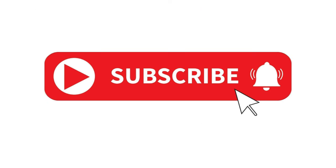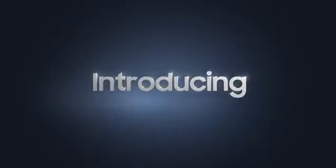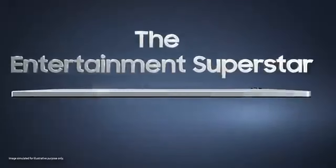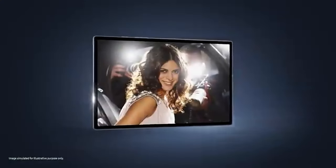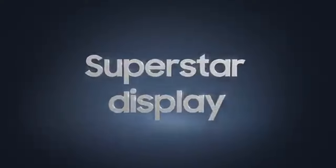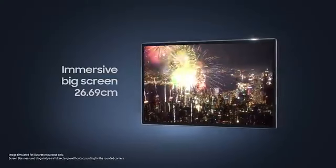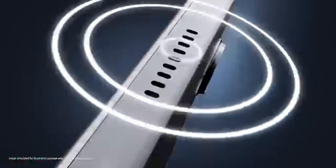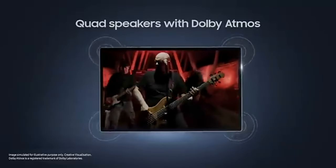Starting with the Galaxy Tab A8, this tablet comes in at a lower price point, which already makes it a strong contender for those on a budget. It's got a 10.5-inch screen and runs on the Unisoc Tiger T618 chip with either 3 or 4 gigabytes of RAM. Right out of the gate, it's a solid option for basic use — things like browsing the web, streaming content, and light gaming.